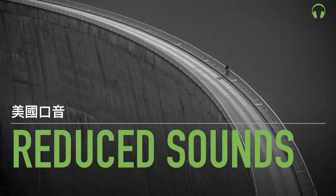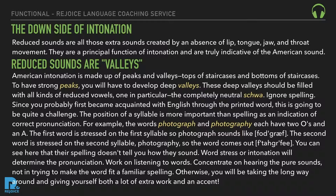Reduced sounds: the downside of intonation. Reduced sounds are all those extra sounds created by an absence of lip, tongue, jaw, and throat movement. They're a principal function of intonation and are truly indicative of the American sound.